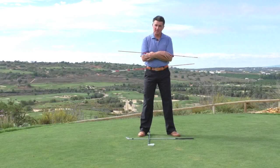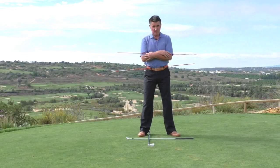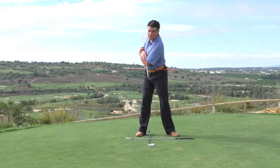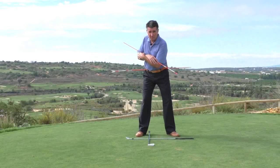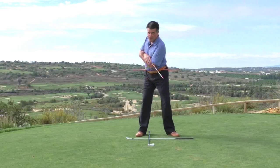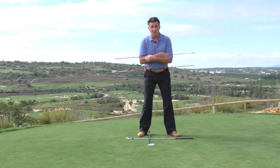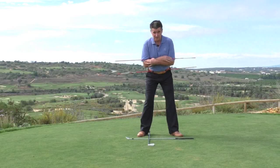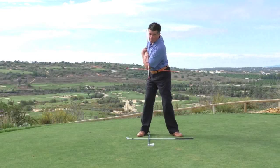A common fault in trying to generate speed and power is not being able to rotate as far as you need to. Roughly speaking, we need to get the shoulders to move to about 90 degrees — and I'm not using the word 'turn' because actually they can't on their own; they can get to about 45 or 50 degrees if you're athletic. The hips have to rotate to let the rest happen. So this drill: stick through my belt loop, one across my chest, and a shaft on the inside of my right heel. If I can get the top stick on top of the shaft on the floor, I've moved my shoulders 90 degrees.